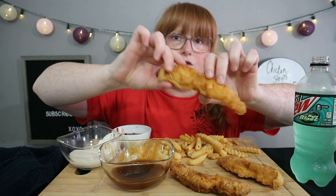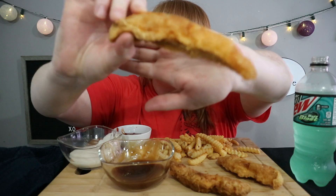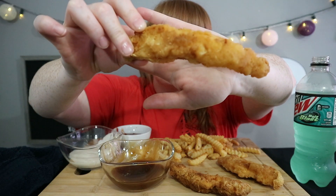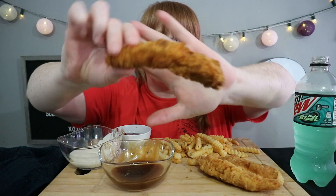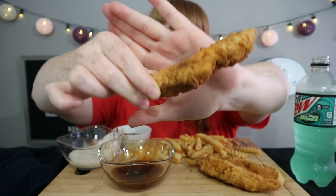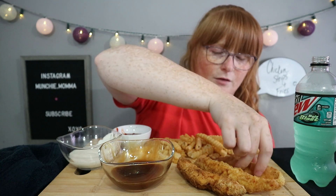These lighter ones — you can tell which ones were my first batch. These were the light ones. And then these ones here are darker. I think this was the second batch, maybe the third one.